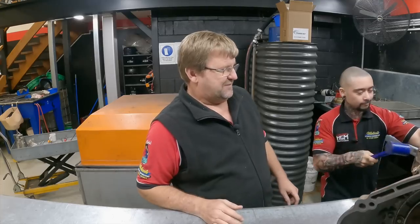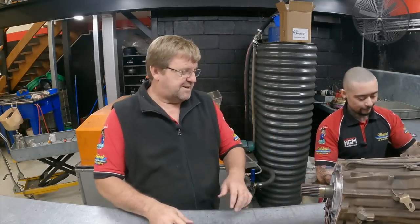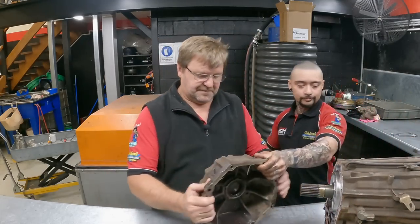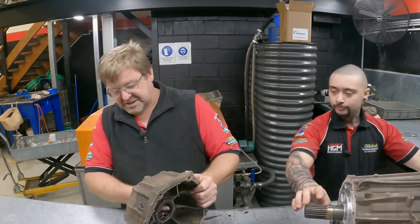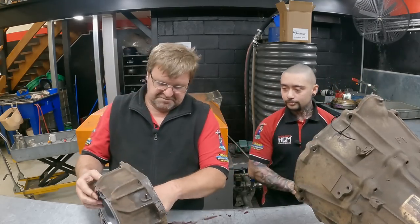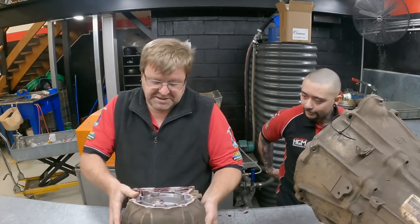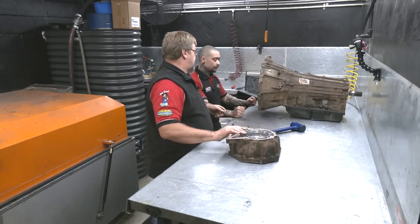I need a sledgehammer. Clearly someone ate their Weet-Bix this morning and it wasn't me. In the back of these, I've actually got a bit of a bearing. This one actually feels a bit dry and a bit rough, but nothing that bad. We won't take that part any further — the problem is not there.